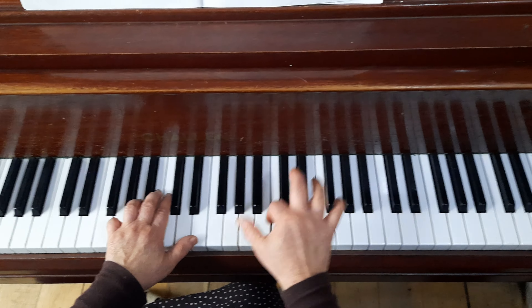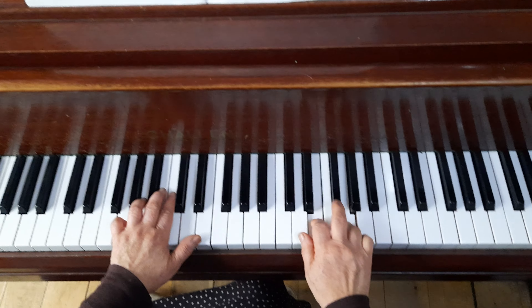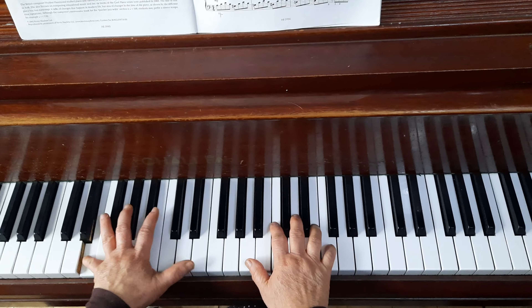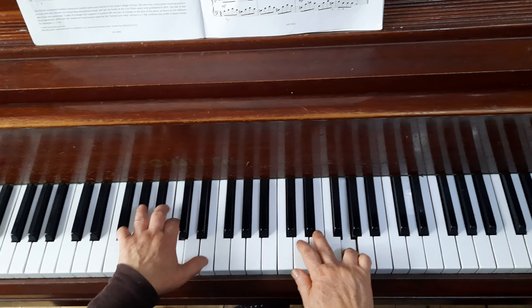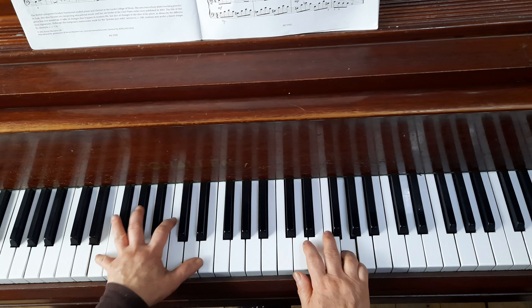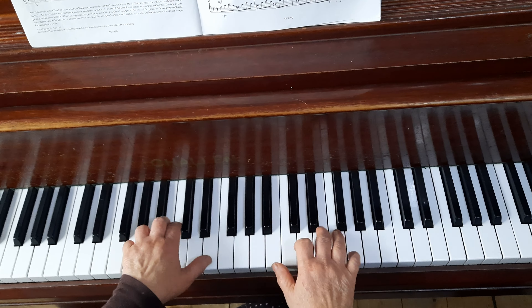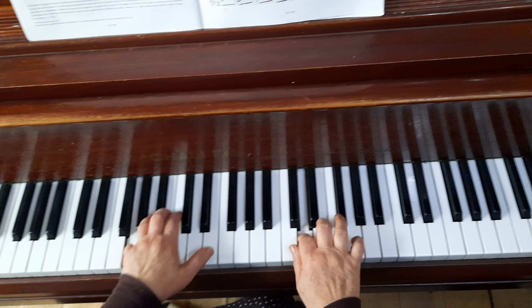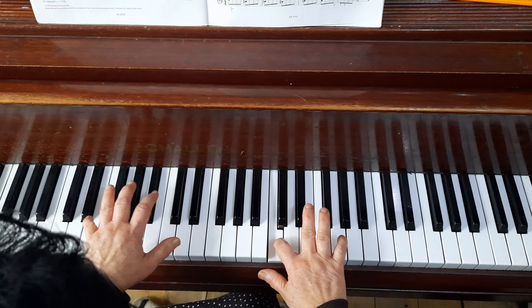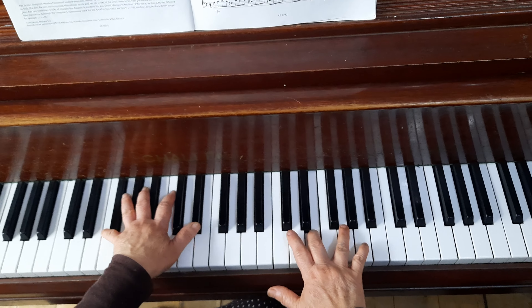Then go to the E — you can use finger 2, maybe easier on the E because you can stretch a bit further. Now your rhythm run — so fast rhythm. Come back here: one and two and, one and two and three, one and two and three, one and two and three and one, two, three, one and two and three. It's a very jerky rhythm.